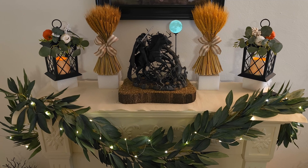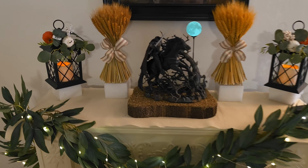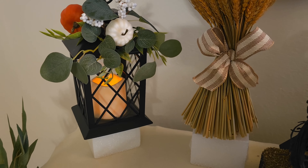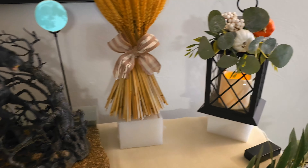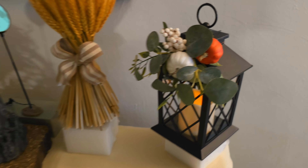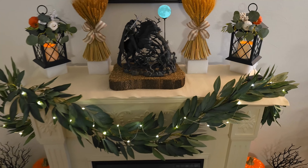I then added these lanterns from the Dollar Tree that I got at the five dollar spot, and I added an orange pumpkin pick inside so it tied in with my decor. There was already a white pumpkin and leaves when I got it. They do flicker and they were only five dollars at the Dollar Tree.